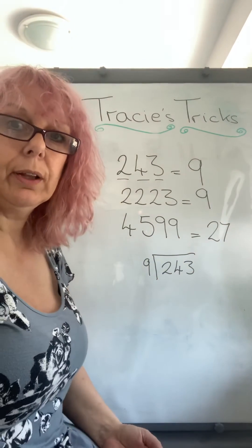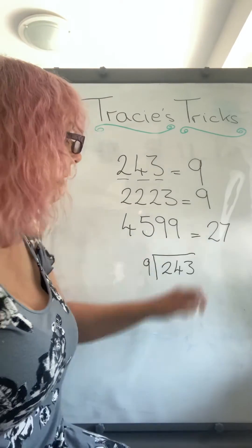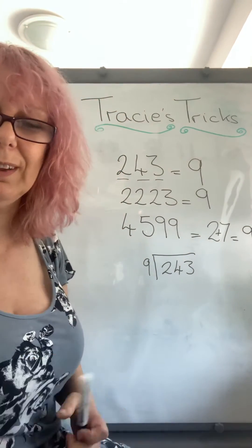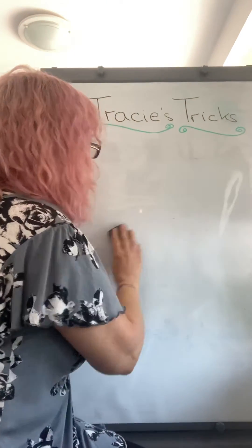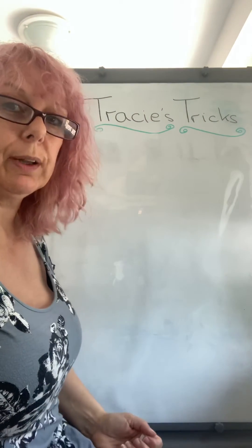The other thing you can actually do is just add those two numbers together if you're not sure, and they also equal nine, so we know this is in the nine times table. So when we're actually writing the nine times table out — when we come across a sum and actually need to write it down — there's a quick way of doing that too.